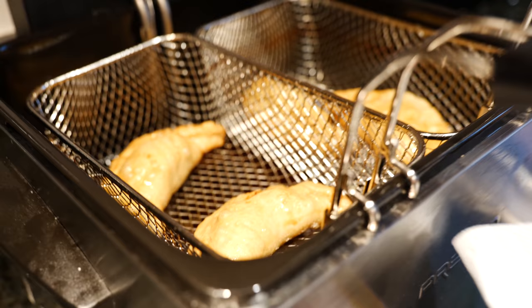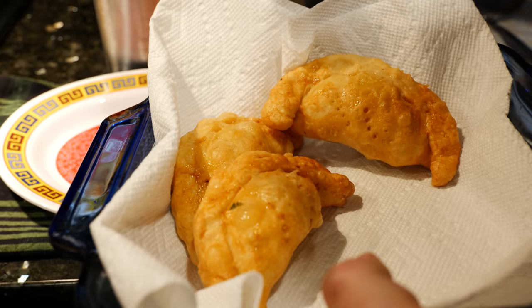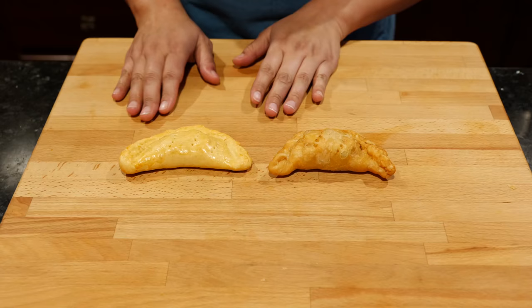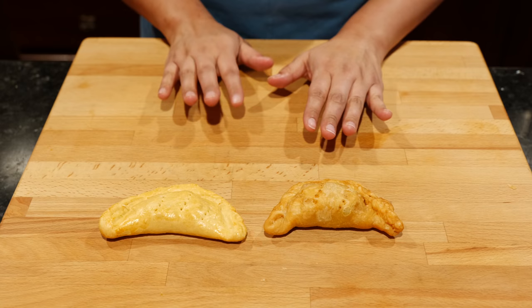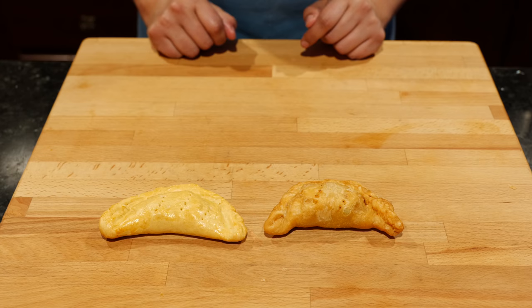Beautiful! I just want you to know you're my favorite empanada. Seasoning your dough really makes a difference for your empanadas — a lot of people just add a little salt, but you gotta play with it. So this is our baked empanada and this is going to be your fried empanada — it's going to be up to you what you want to do. But for this particular recipe, I think the fried is just spectacular. You know, you're going to indulge for Thanksgiving — might as well do it for the leftovers, right?